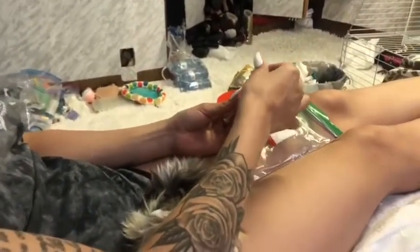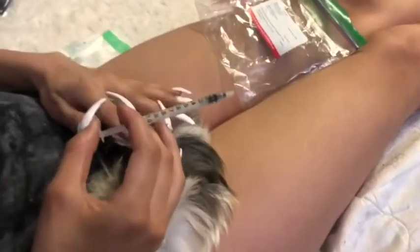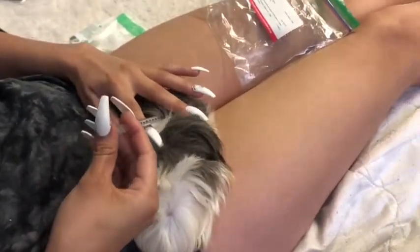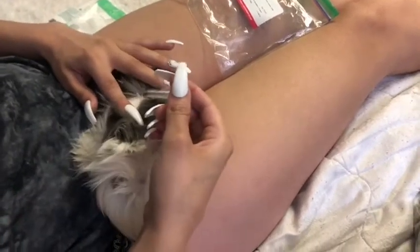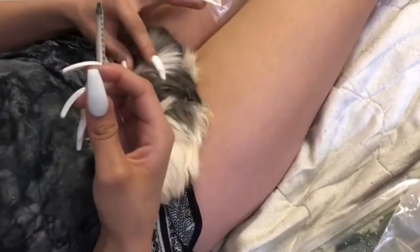Twist - okay, ready - and then you twist the cap off. Find the little patch that I marked and then you just apply it on their skin. And that's it.